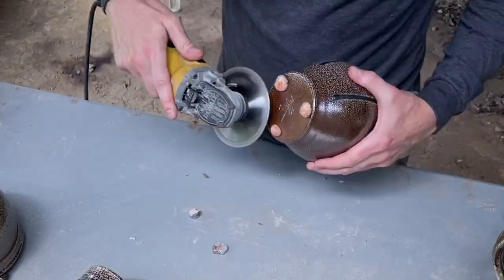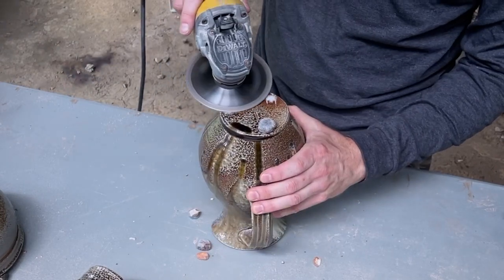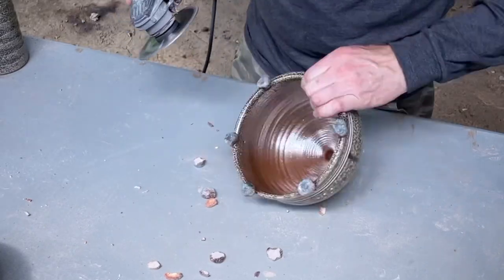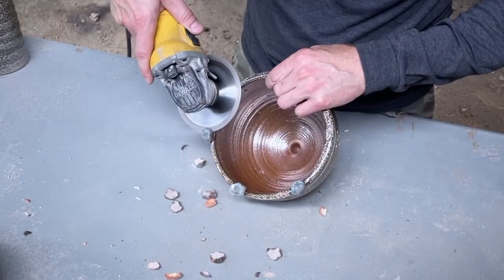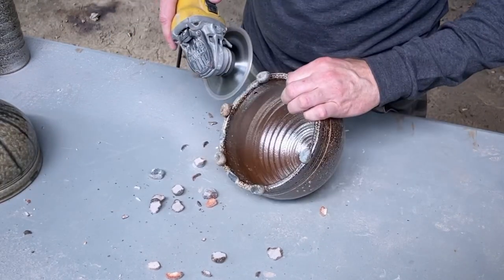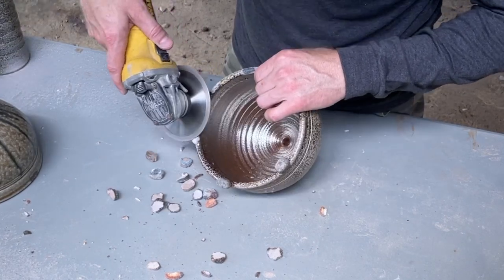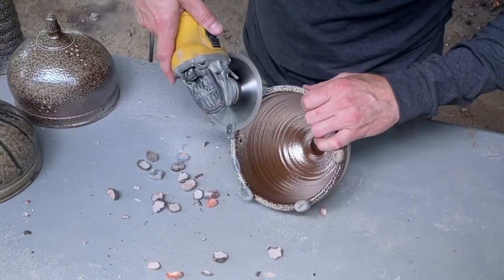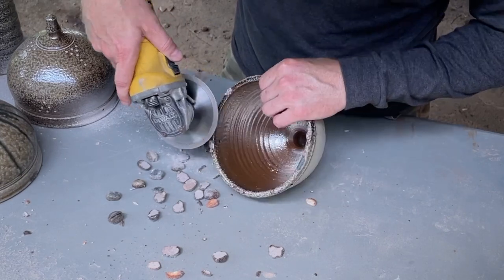There you have it — a short and sweet version of all the tools and process of how I clean up pots after wood firing to get them ready to sell. This takes hours and hours of work to get pieces finished. Thankfully, some pieces come out of the kiln with the wads coming right off the bottom and just needing some finish sanding, but there are usually quite a few pieces that need heavy grinding. Just about every piece goes across that bench grinder with the expanding disc for the finish grinding.